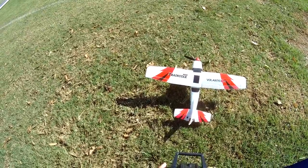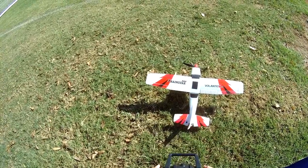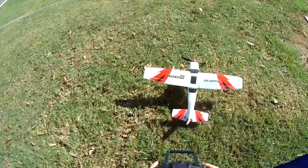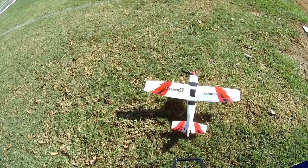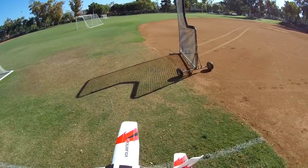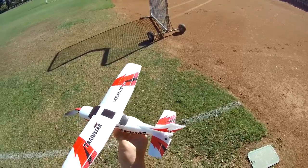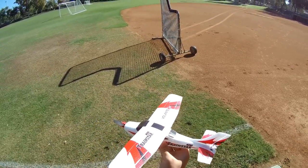Checking the control surfaces — right, left, up, down — and arming the throttle. You can hear the gyros moving here. It's going to keep this level and prevent it from crashing.